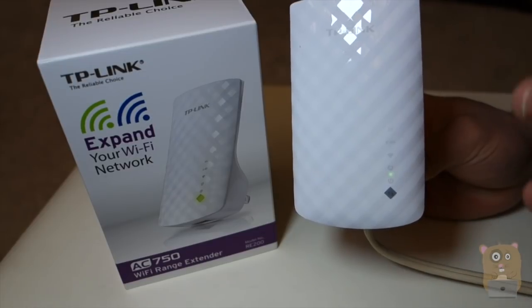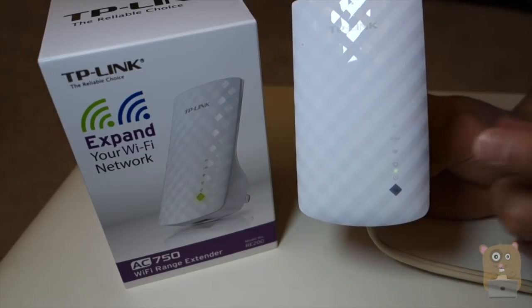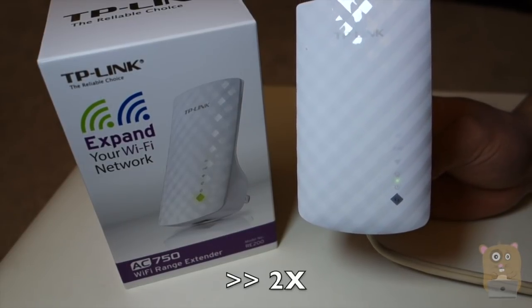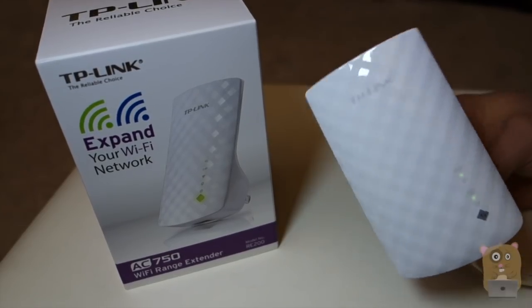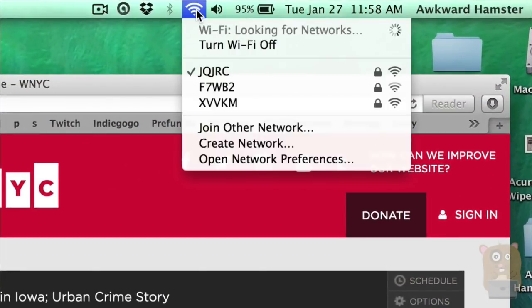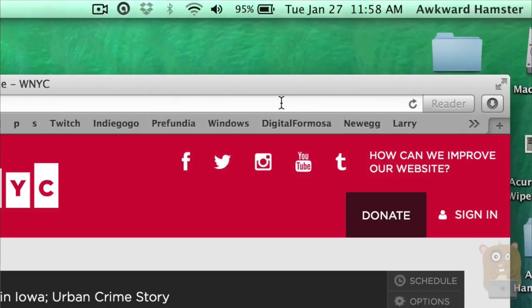What I'm waiting for right now is the boot process. I'm waiting for either the 2.4GHz band or the 5GHz band Wi-Fi to illuminate. So now the 2.4GHz band is illuminated. I'm going to go to my computer, go to Wi-Fi, scan the Wi-Fi network, and I found the TP-Link range extender. I'm going to connect to it.